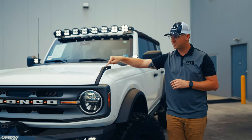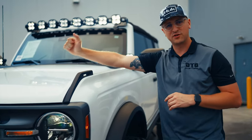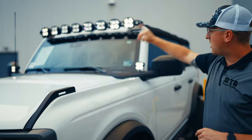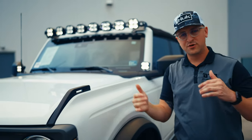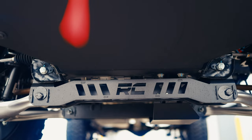Cool thing about the Bronco is you actually have a max payload of 150 pounds on these little straps right here, so you can put like cross rails and put some stuff on there. I've seen people take these screws out and run the wires from the light bar here, so when they are off-roading the branch deflectors...